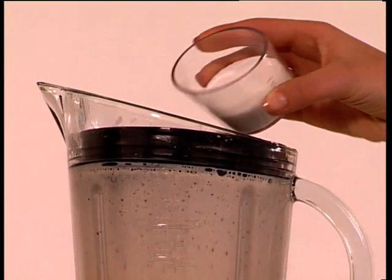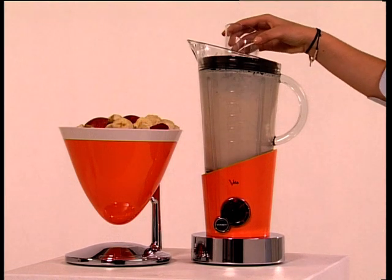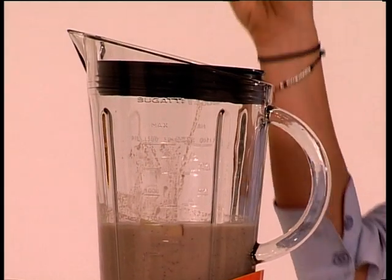If you have to add certain ingredients, use the measure above the cover. Convenient, isn't it? You can also dislodge the pieces that sometimes remain stuck to the jug using the spatula supplied as an accessory.